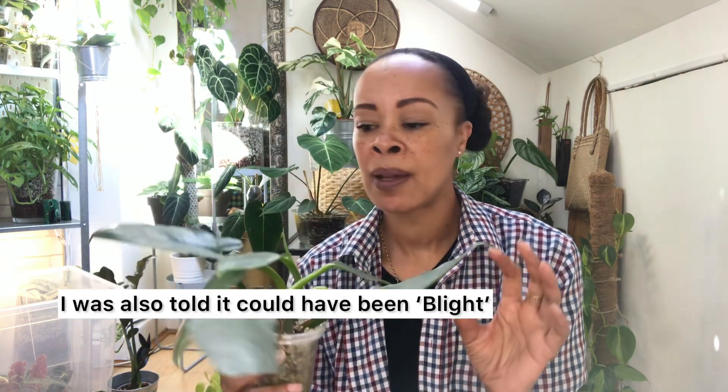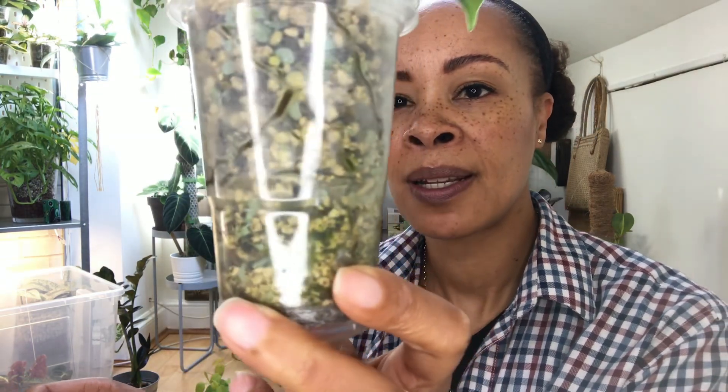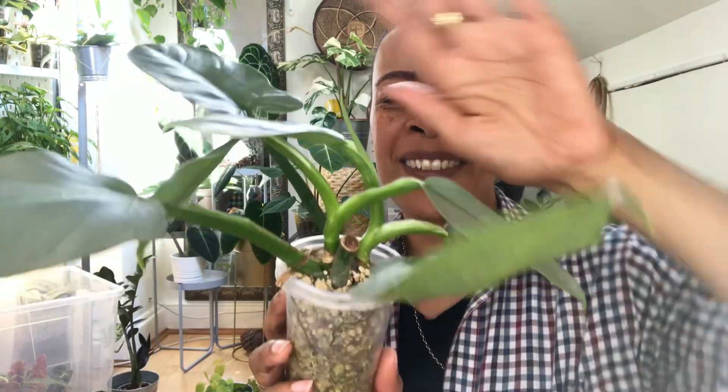This plant then got spider mite, and also during a crazy heat wave she got these weird translucent areas - basically a lot of heat damage. So I had to chop the plant up, propagated it, and it's currently in the Lechuza Pon and absolutely loving life. I hope you can see these roots - they are quite fabulous. She's doing really, really well with a new leaf coming.